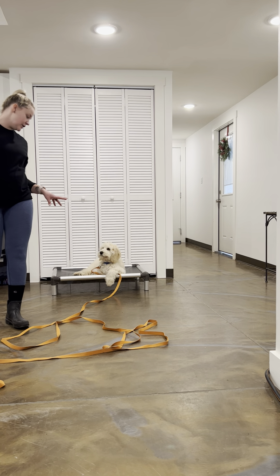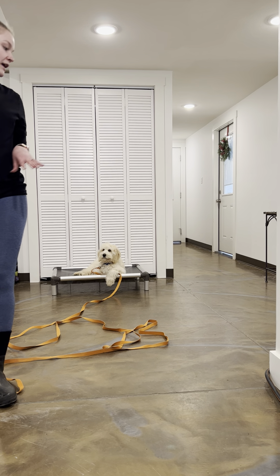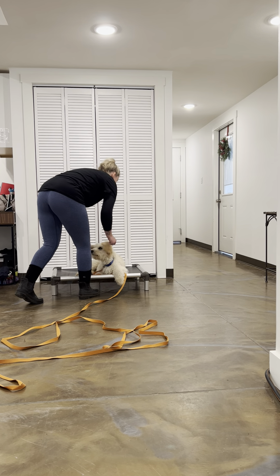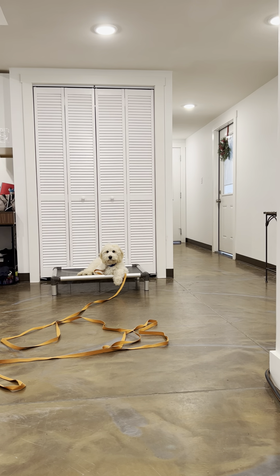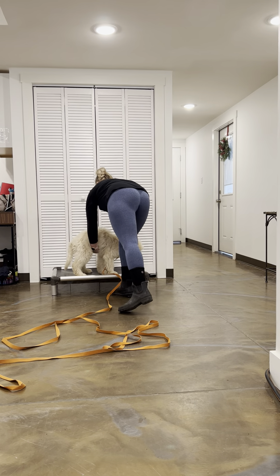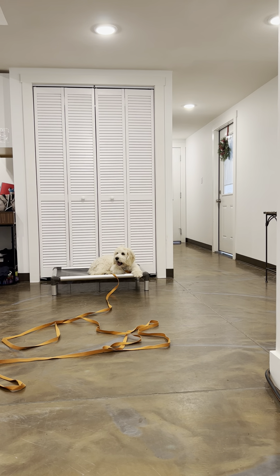Instead, what I'm going to do is pick him up, put him back on there, and just start over with 'place.' Now that he's settled in, I'll walk up and give him some praise — no treats, just petting. Good boy, good place. I can use positive marker words, and what these do is just assure him that he's doing exactly what I want him to do.